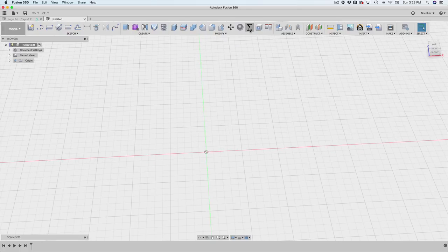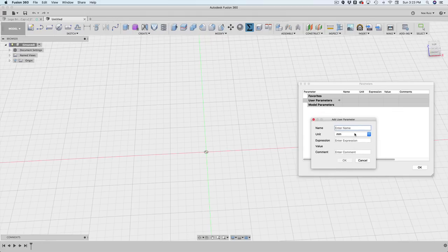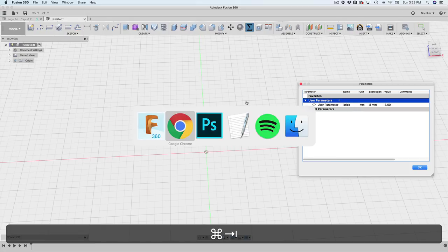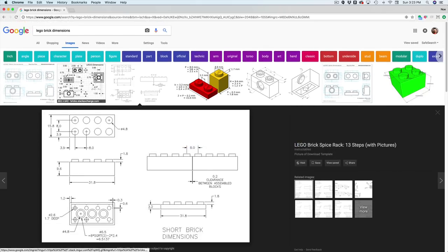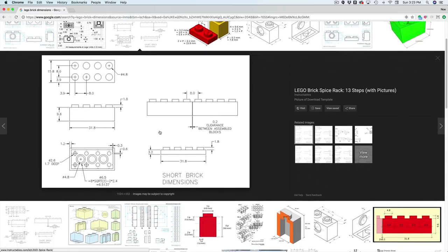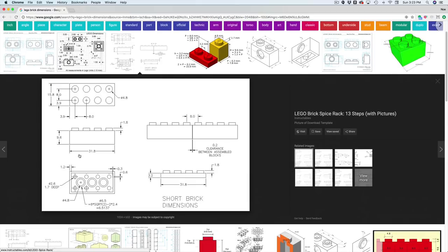The first thing I'll do is open up my user parameter window, which you can find under Modify. I'll add a new one by clicking the plus button. Let's name this one 'brick' — this is going to be our unit, the brick unit. For this case it's going to be 8 millimeters. Let's look at Google Images: if you search for Lego brick dimensions, you'll find a bunch of different images and they're pretty much all the same.